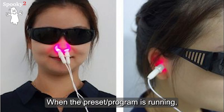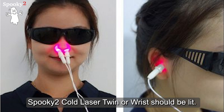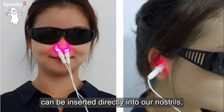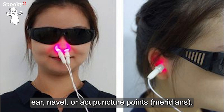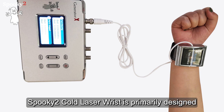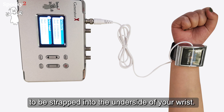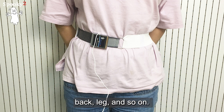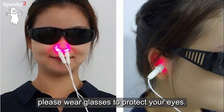When the preset or program is running, the Spooky2 Cold Laser Twin or Wrist should be lit. Spooky2 Cold Laser Twin can be inserted directly into our nostrils, ear, navel, or acupuncture points and meridians. Placing the lasers further from the target can treat larger areas. Spooky2 Cold Laser Wrist is primarily designed to be strapped to the underside of your wrist. With the white band, it can be used for belly, back, leg, and so on. During treatment, please wear glasses to protect your eyes.